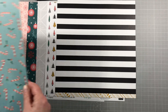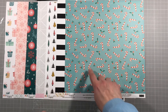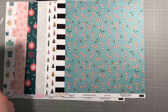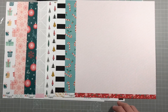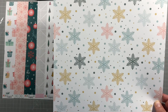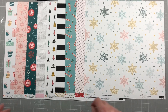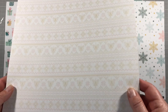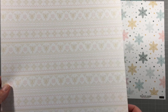The next paper we have is candy canes and holly - really pretty green, I really like this colour. There are little white dots on it that look like snow, which is very sweet. The reverse is just a stripe with a red dotty stripe - very versatile. This next paper is really pretty with lots of snowflakes; the colours are just delicious. And then this one has little dots with tiny fairies and snowflakes - very subtle but a lovely paper.